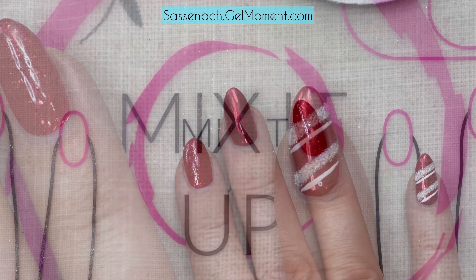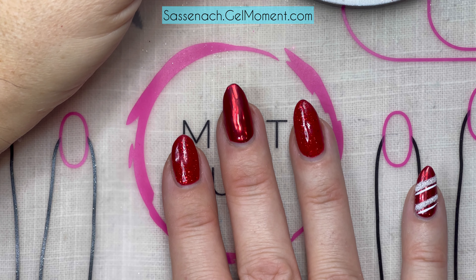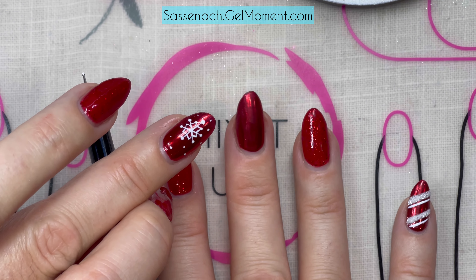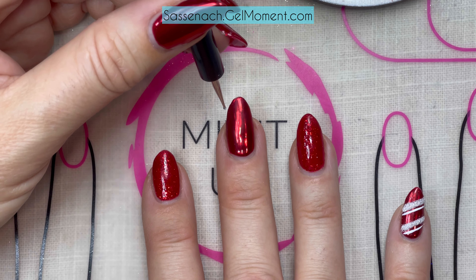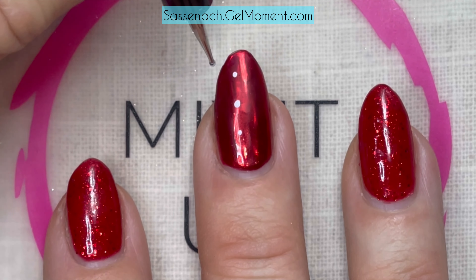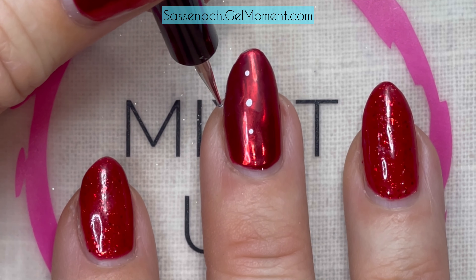We'll give that a full cure. Now let's do the tricky part — the snowflakes. Snowflakes and I just don't get along. If you struggle with snowflakes just as much as I do, drop a comment below! The great thing is no two snowflakes are alike, so if it doesn't match the other one I'll be completely okay with that. Let's start with one dot in the middle, then one up here and one over here — so now we have a line going this way.